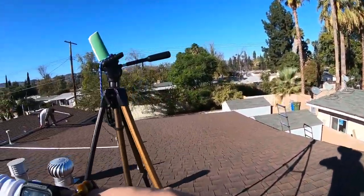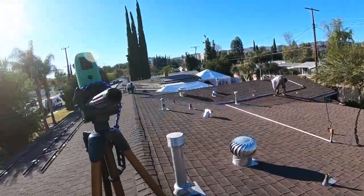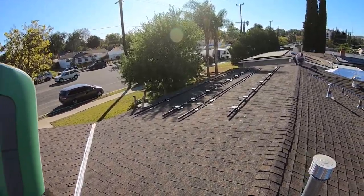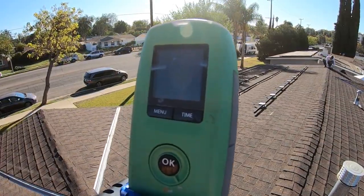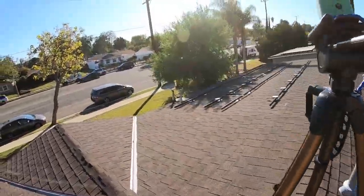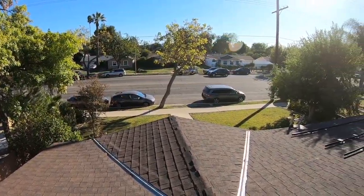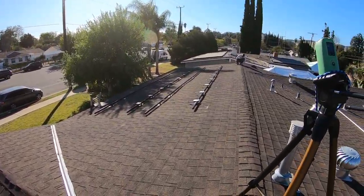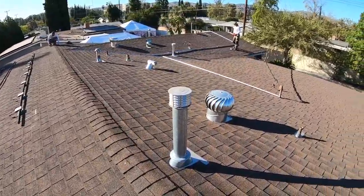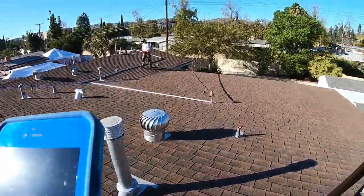Today is November 1st and we've got about 60 days left before the year's over. We've got a time-lapse video set up here since we started the job this morning. Let's talk about orientation real quick — I'm going to pull up the shade report for this house and talk about why we're placing the panels where they're at.